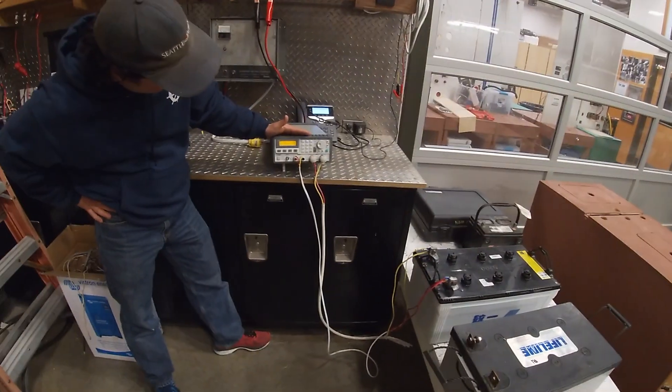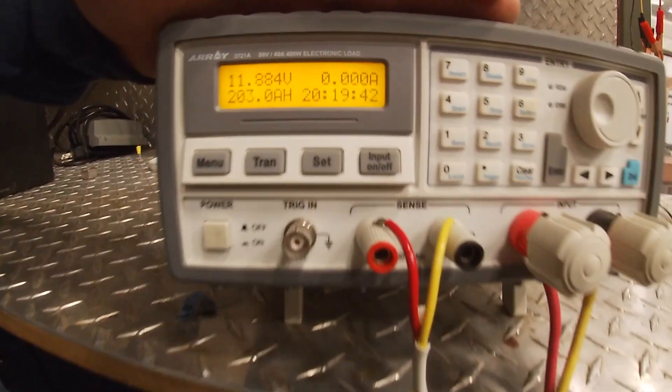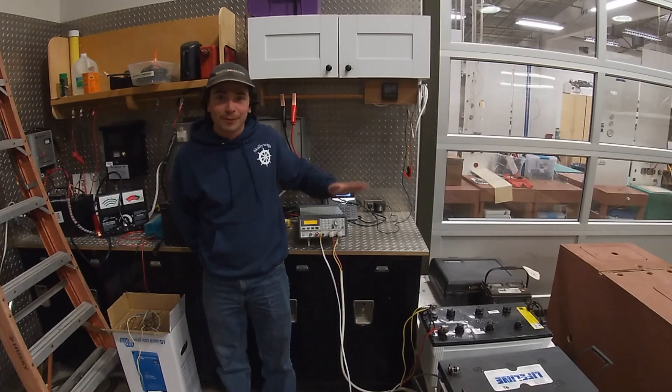And as you can see, this one here is just finishing up now at 203 amp hours, which is amazing. I'm really happy with that. Yeah, so fun experiment here at Marine Tech. Thanks for watching.